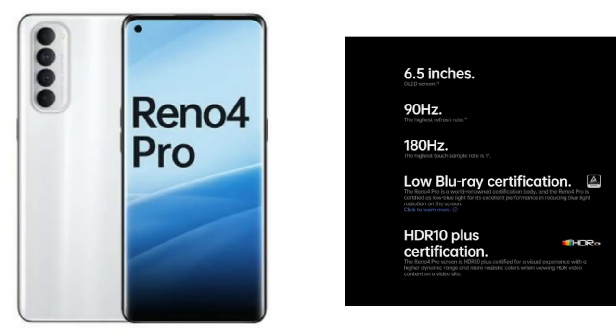The display is 6.5 inches — a Super AMOLED display with a 90Hz refresh rate. The pixel density is 443 PPI and it has a 20:9 aspect ratio, so the display is a little taller. It has a 90% screen-to-body ratio. It has HDR10 support, so the display experience is excellent.